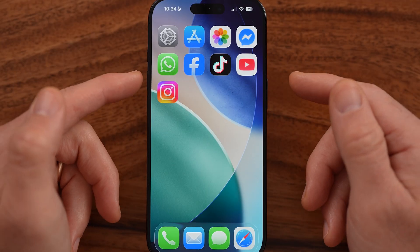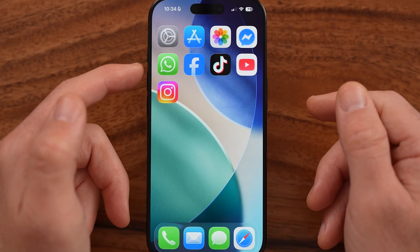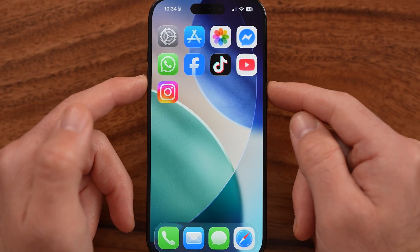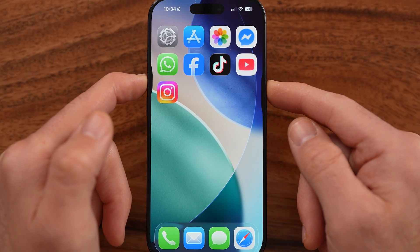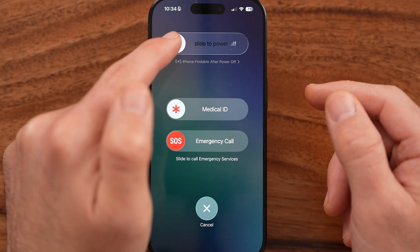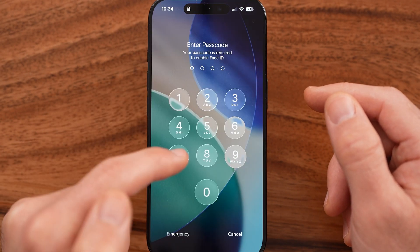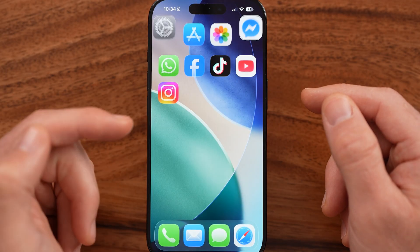Another quick way to turn your phone off is to press and hold the volume up and the side button. You can see when I do that, it shows a screen that looks very similar — I can again slide to power off.